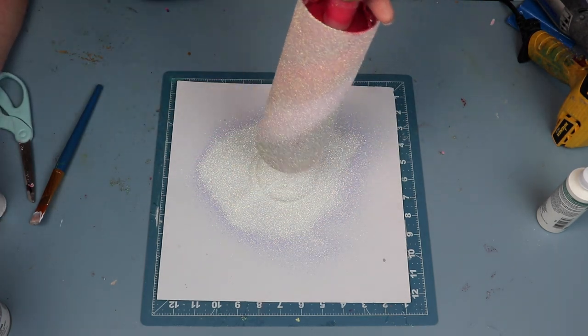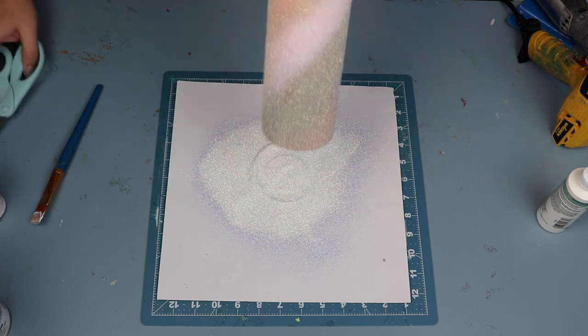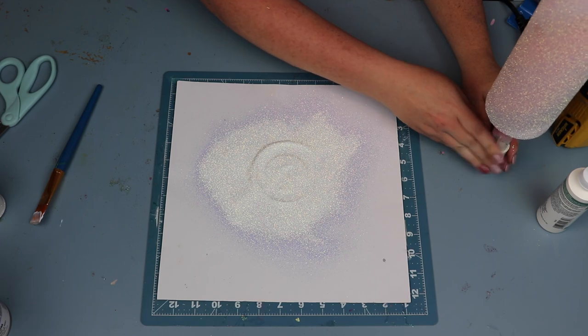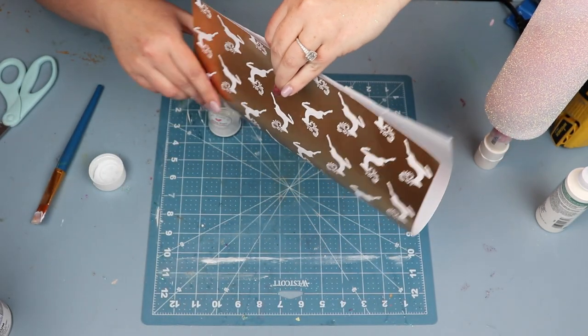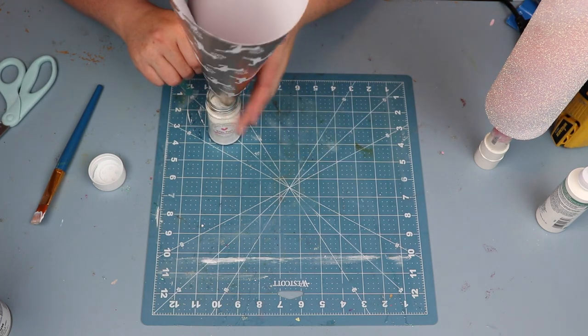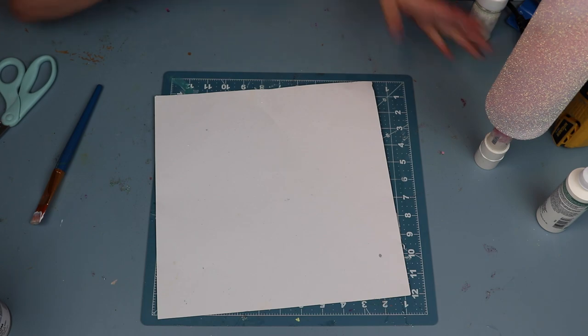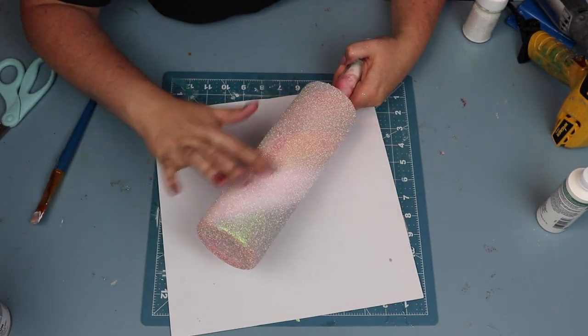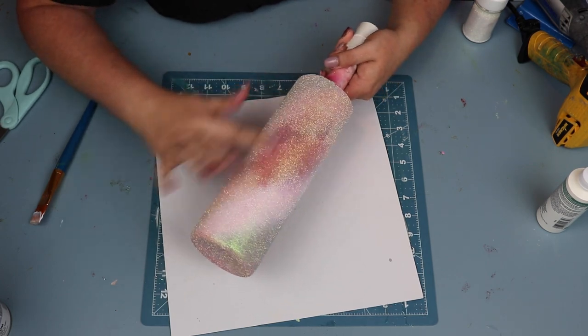It was pretty nice that this went on so nicely. I can't wait for you to see what happens when we start burnishing. One thing to note — I know some cup makers don't like to reuse glitter after you burnish it with the tacket method. I do, I've never had an issue, but whatever works for you.